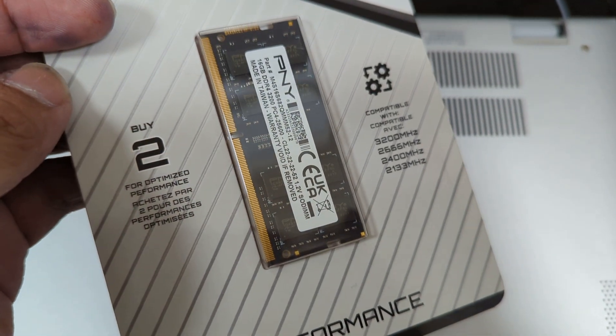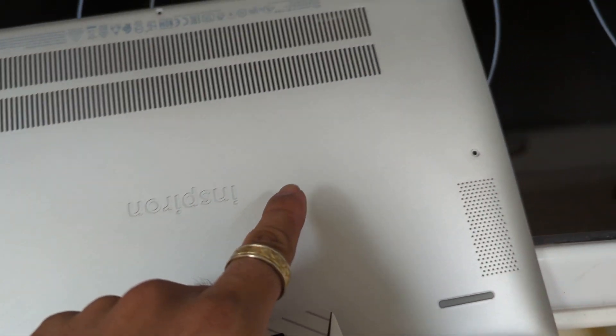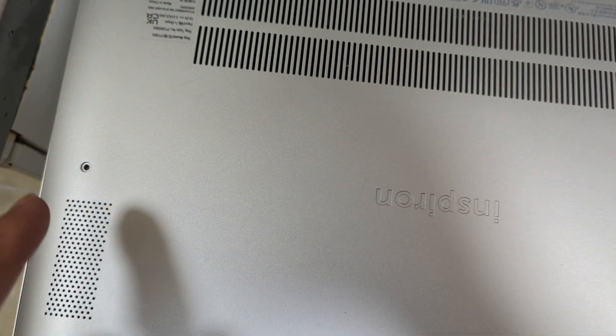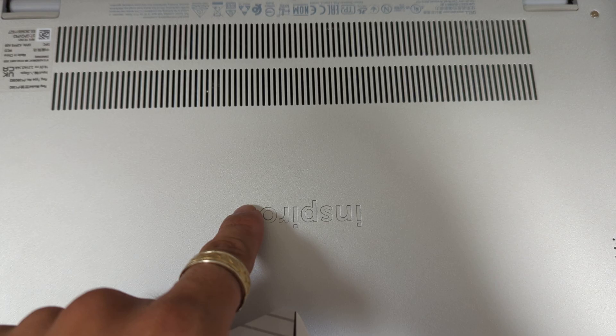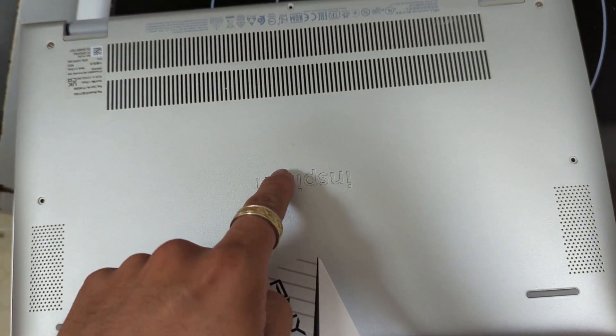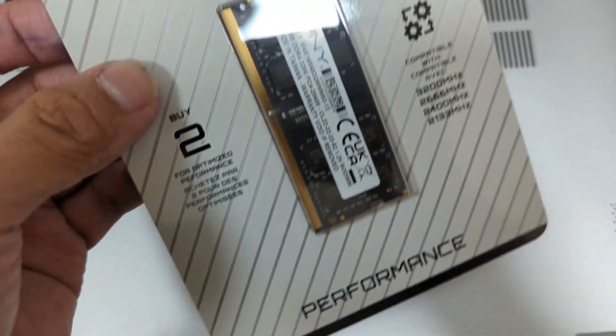I bought two of these by the way, so I'm going to upgrade this laptop to 32GB. There's 16GB currently in here, and I'm going to upgrade it to 32GB. I think the maximum RAM for this is 64GB, but I really don't need 64GB on a little notebook like this, so 32GB should be good.